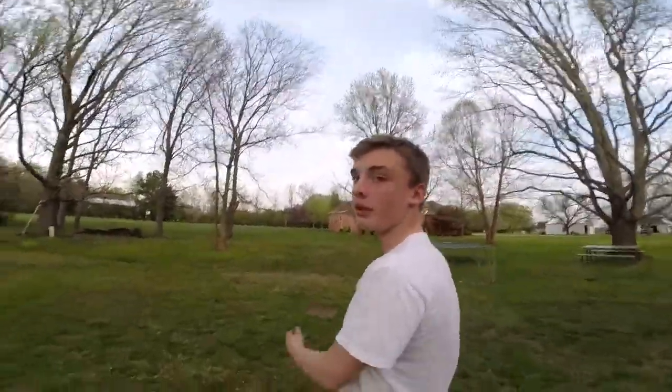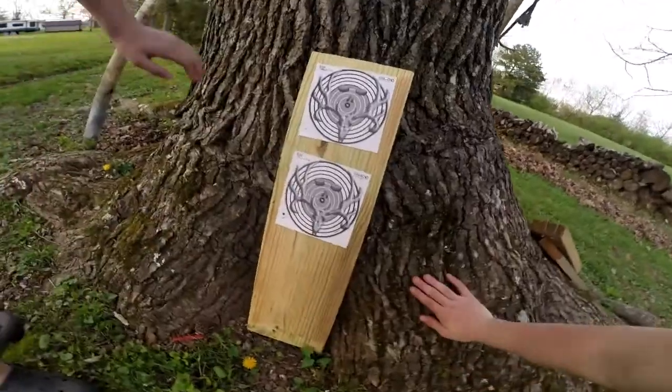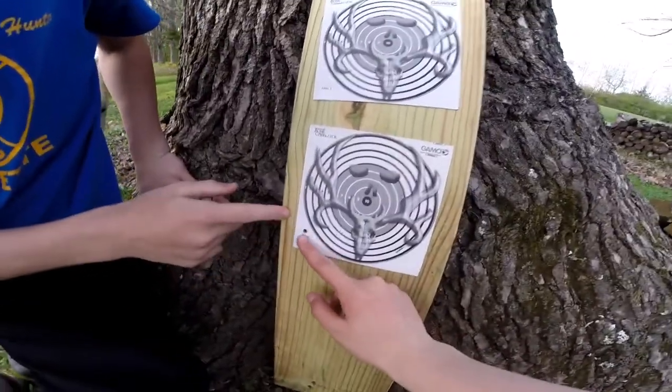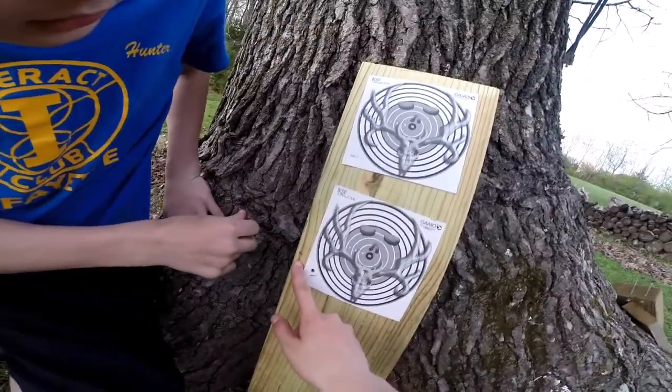We're gonna go out here and check them and see what's happening. It looks like I shot three times and only hit it once. I hit right there — so that's not very good. We're gonna put three more shots in and see what's happening.